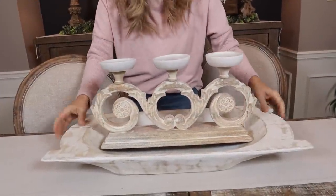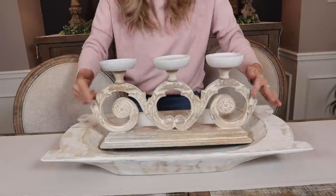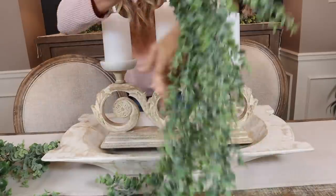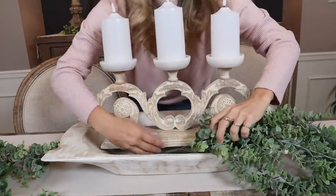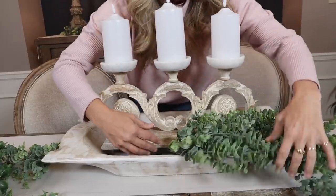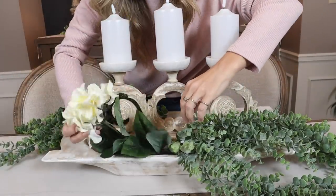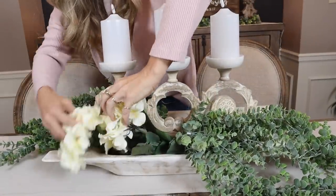Let's do a really pretty one for spring that could be beautiful on a dining room or kitchen table. I'm putting a candle holder in the dough bowl — I got this from Pure one a couple years ago. Look at these gorgeous draping ones from Hobby Lobby — I highly recommend them. I'll put one coming off the side in the front, draping, and the same thing in the back on the opposite side. Then I'll add in some pretty little hydrangeas on the opposite side to give this a nice spring feel.